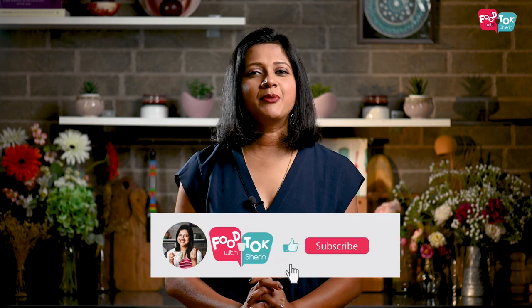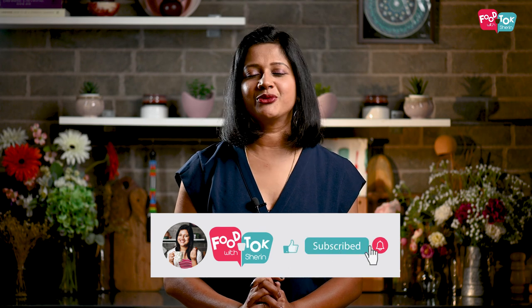Let's quickly check out the recipe, but before we do that don't forget to like, share and subscribe to my channel, and please do click that tiny bell icon and turn on all notifications.